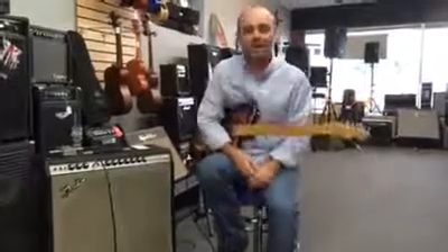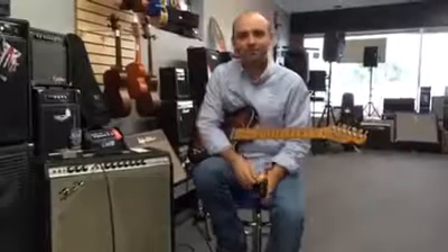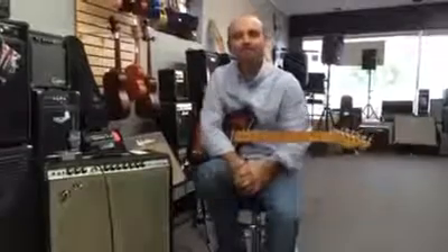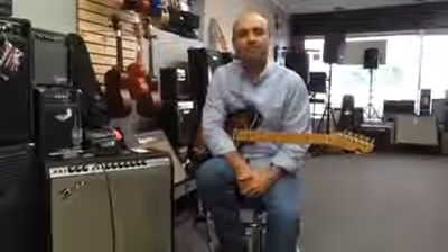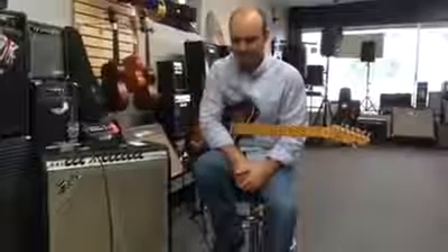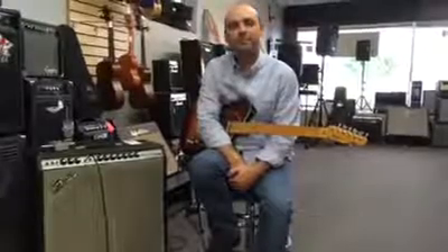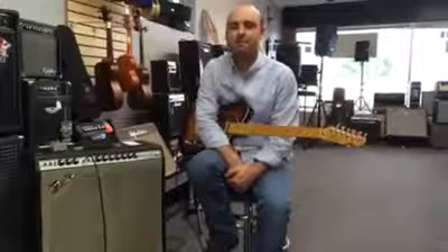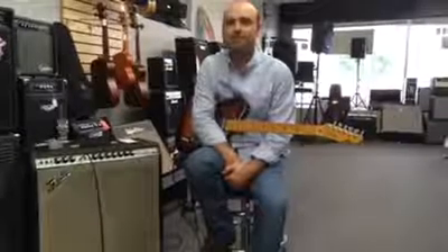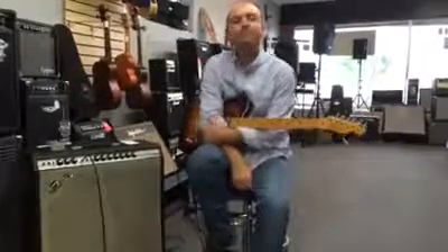Alright, come by to see us at the Sound Shop. Scott is here to offer lessons Wednesday through Saturday. You can call us at 766-3012 and we'd be glad to get you Scott's number and get you on the schedule. If you want to come by and check out some gear, we've got a lot to choose from — new and used pedals. If you want to check out one of these vintage amps or some of the custom build guitars that we do, we've got about three in stock and a lot of other gear, so come and see us.